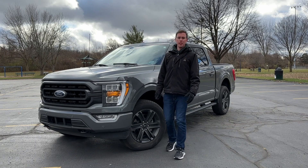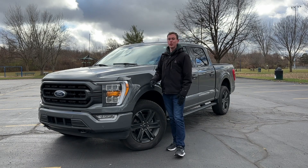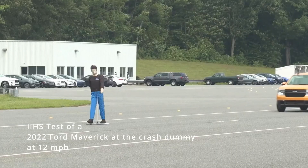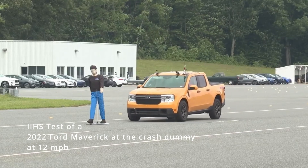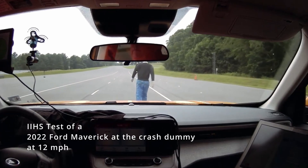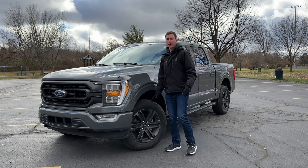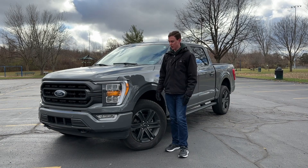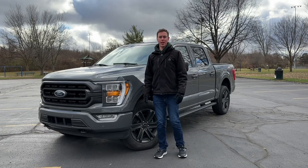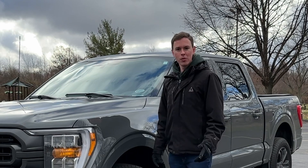The Insurance Institute for Highway Safety — IIHS — tested this F-150, not this one, their own, at 12 and 25 miles per hour at a dummy object and a foam car to see if the system will stop. The system did stop on both tests, on the full adult and the vehicle. Today we're going to test that and see if it actually works against a box. If the box doesn't work, I will be the test subject. Hopefully it stops, because that would be bad.